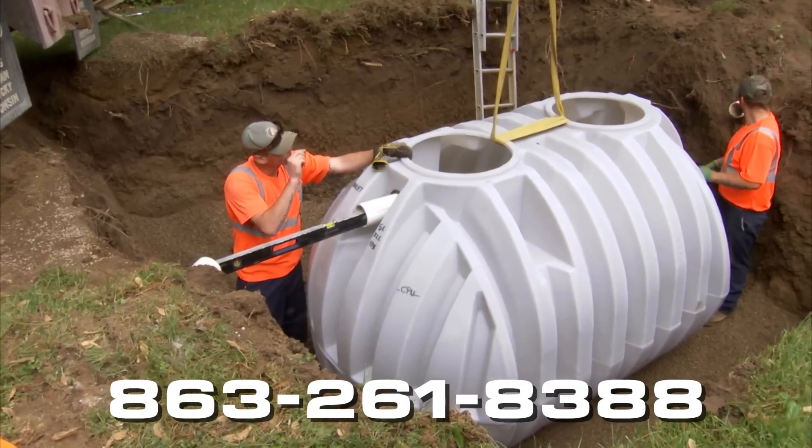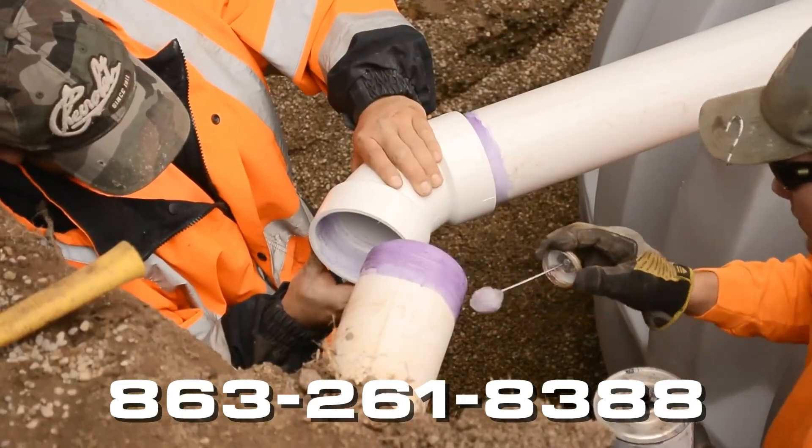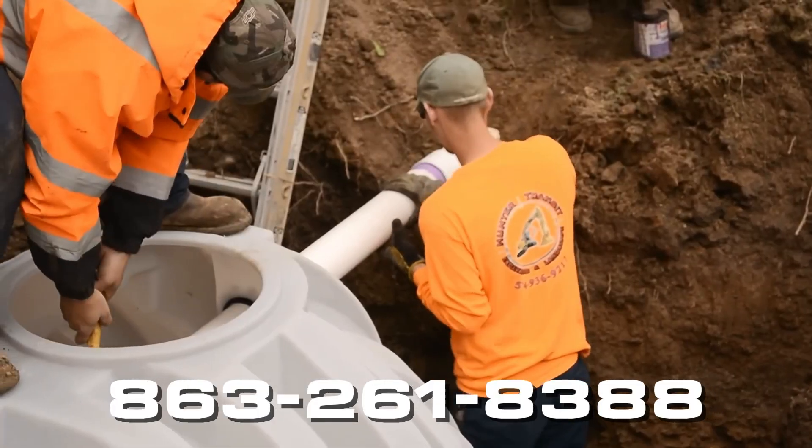Direction of flow: the inlet is higher than the outlet. Install the riser, if used, at this time. If you're located in an area with a high water table,